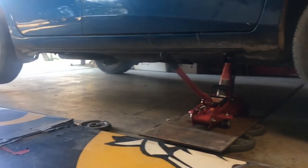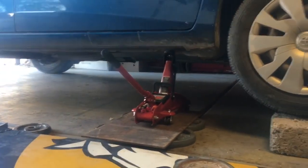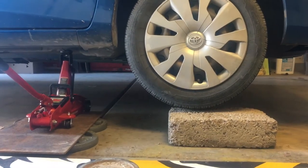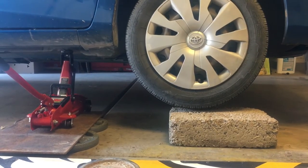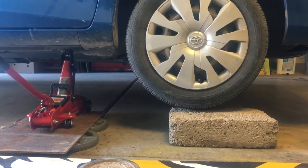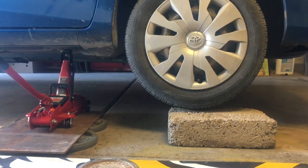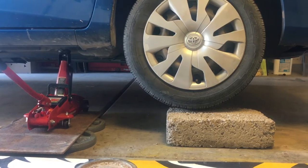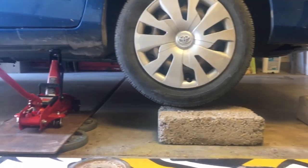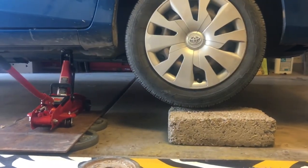It's the second test. I have my car jacked up as far as it'll go. This brick is different than the other one — this one is mostly concrete. It's got gravel, sand, clay, and a little bit of straw in it. Just a mix. So I'm going to test out the compression strength on this. Do not try this at home.